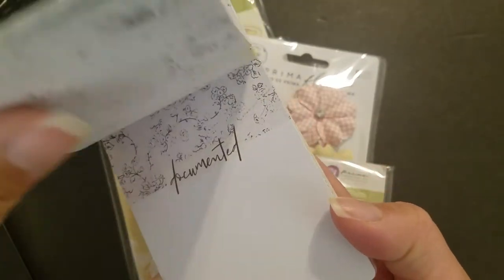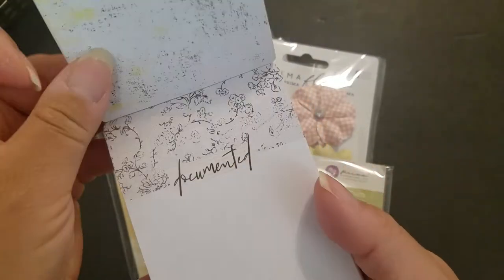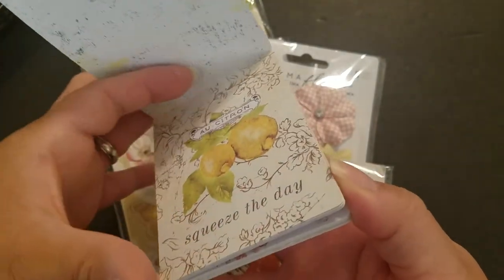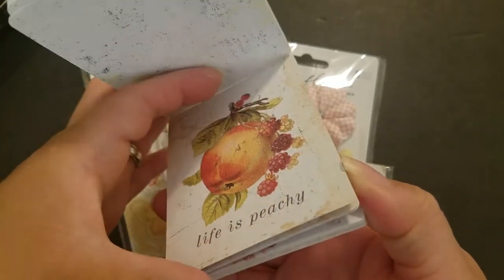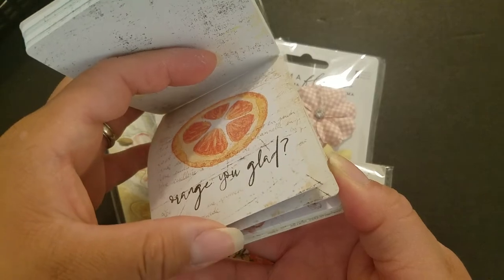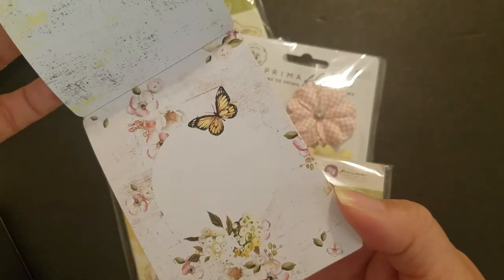Here are some of the card designs: 'Every Day is a Fresh Start,' 'You're Perfect,' 'Documented,' the fruits design, 'Squeeze the Day,' 'Life is Peachy,' 'Orangey Glad' — oh that one's funny — and that one's really pretty.